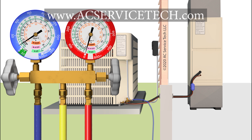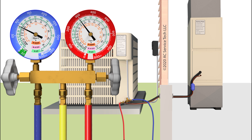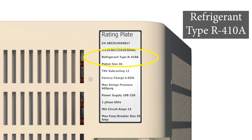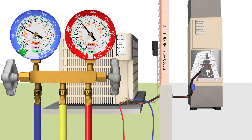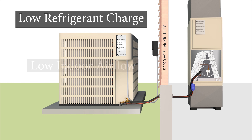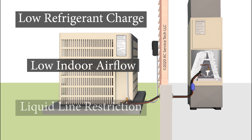Hey guys, this is Craig Migliaccio from AEC Service Tech, and today what we're going over is how to tell what the problem is when you have a frozen evaporator coil. I'm going to be going over some of the indicators to tell which of the three problems it could be, and these three problems are low refrigerant charge, low indoor airflow, or liquid line restriction.